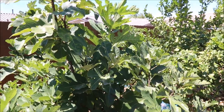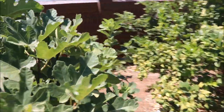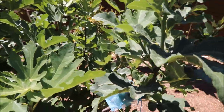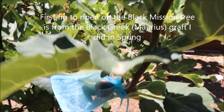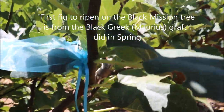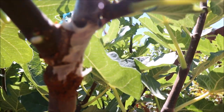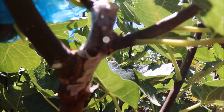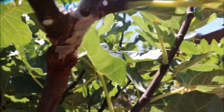Hey fig addicts, another tasting today — it's July 1st, 2018. I'm actually super shocked on this one. This is my black mission tree, and the very first fruit that's ripened up is actually a graft I did of the Marius Black Greek in spring. I bought quite a few scions from Harvey Figaholics, this is one of them. You can see it's healed up nicely.